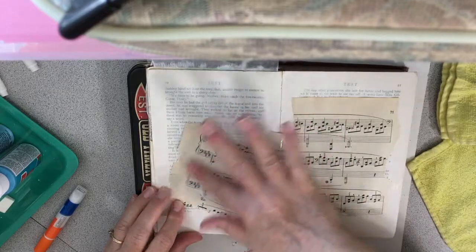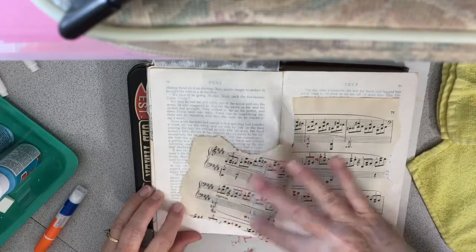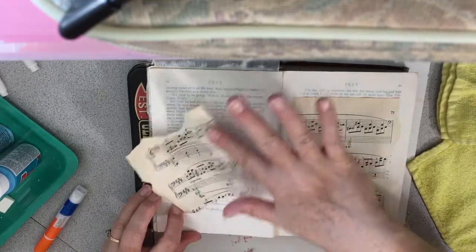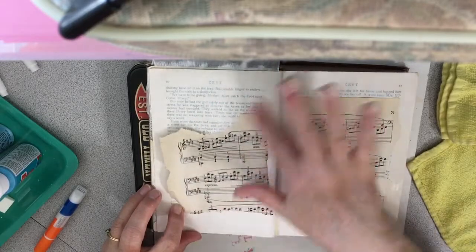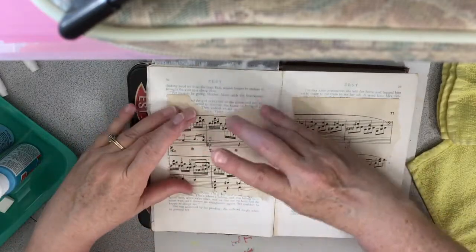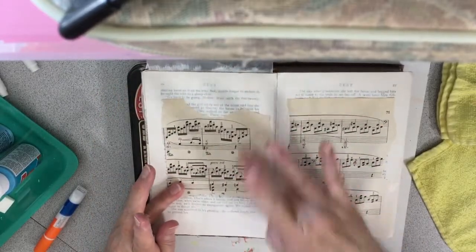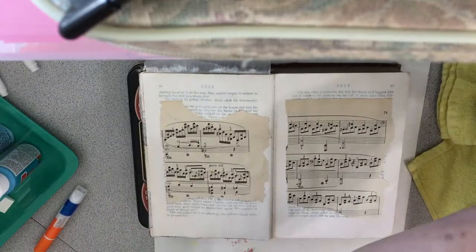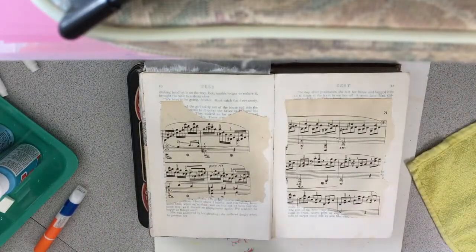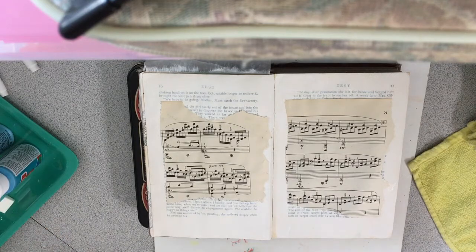It just feels so good to be back and to be moved into my new apartment and to be able to create and play. The only reason I have so much time to do it is because my hours were cut down at work — hopefully that won't last forever — but for now I thought, well, I might as well spend that time doing art journaling and other projects I want to work on. That was kind of a good option to use this time wisely.